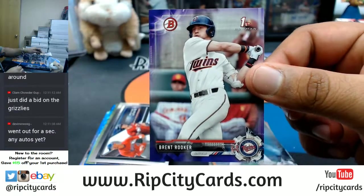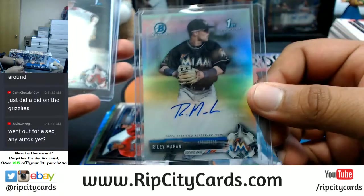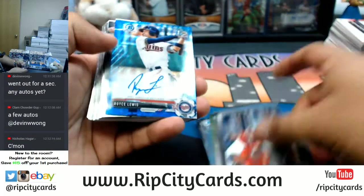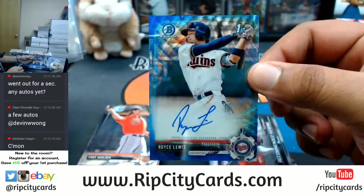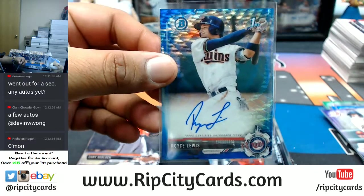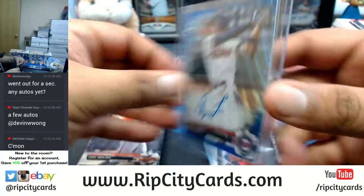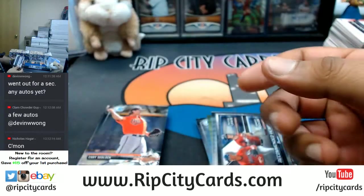Brent Rooker of the Twins — purple. These are the autos so far. Oh, there it is — that's a good hit, people! A blue Royce Lewis — only the number one pick in the draft. That's a good card, blue, numbered to 150 out of... very nice.